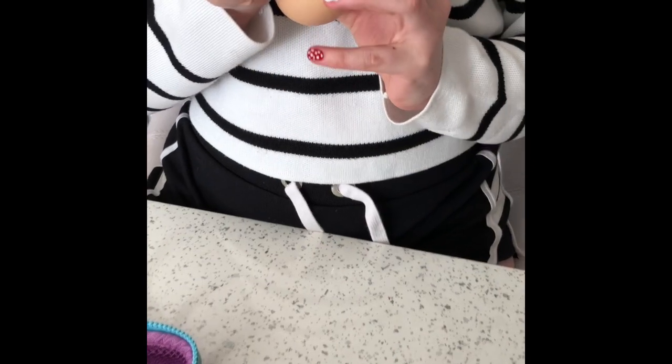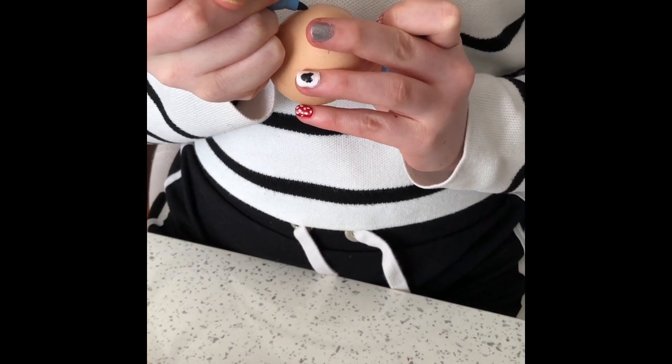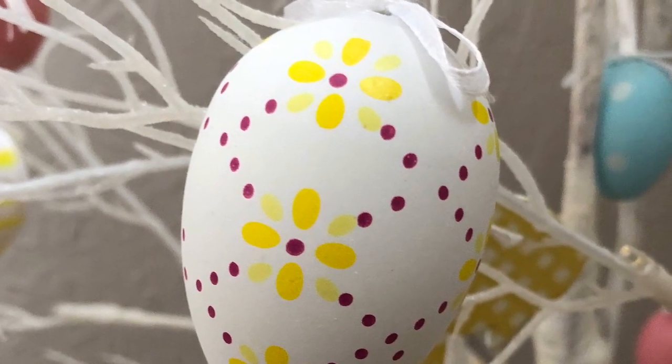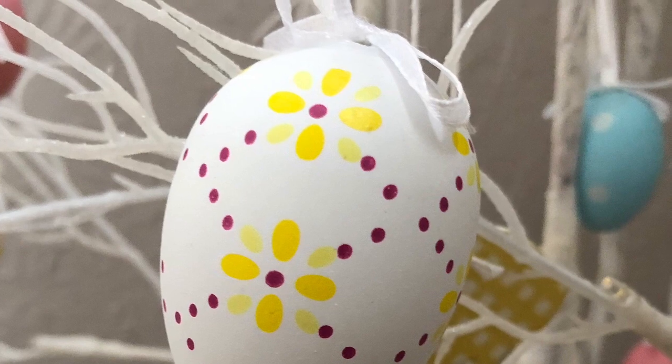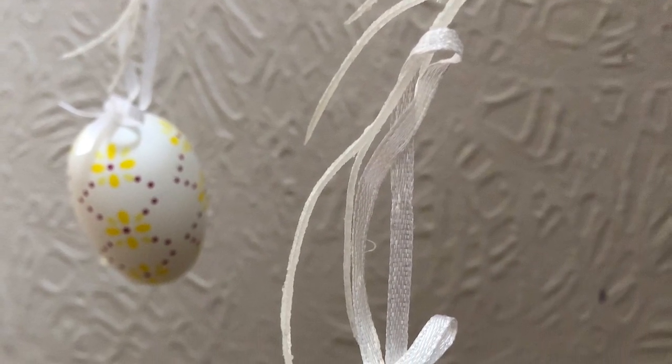Once you've decorated it, you might want to add some ribbon to it and then you could hang it. We have a tree in our house with fairy lights that you could hang them on, or you could get a branch from your garden and hang them on there. Happy Easter and be creative!